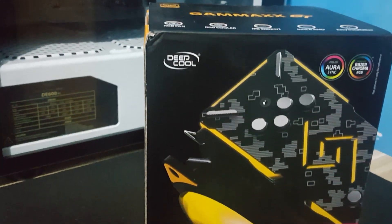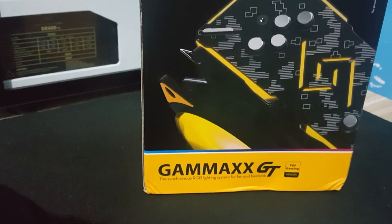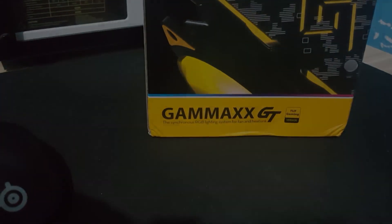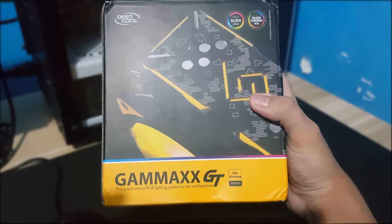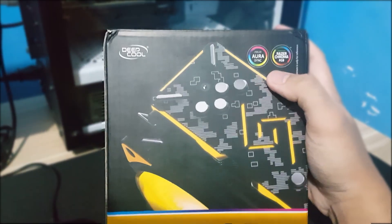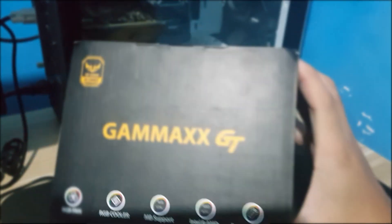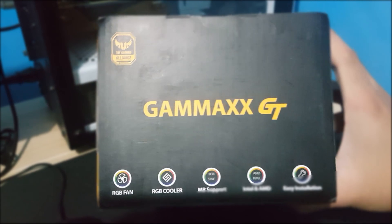Hey there, what is up? Welcome back again for another product review and testing. It is the Deepcool Gamax GT TUF Gaming. This cooler is only compatible with Asus Aura Sync and Razer Chroma. This one has the TUF color accents. The packaging is good and I would say that the box is thick.